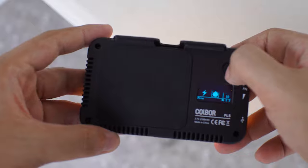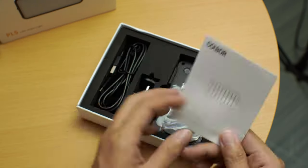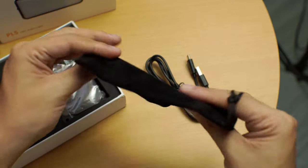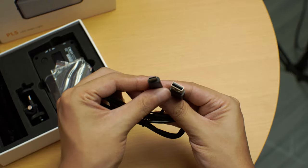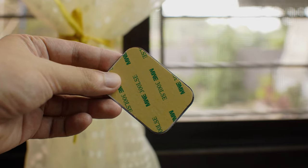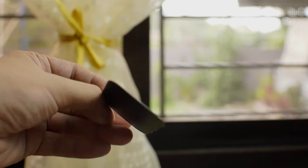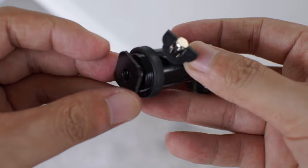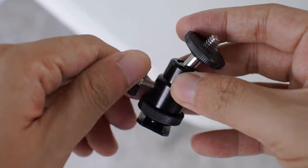Starting with the unboxing, the package houses quite a few items: the PL5 LED itself, a packaging bag, a relatively lengthy USB-C cable, a cold shoe mount, and two metal plates. The included cold shoe mount is a mix of plastic and metal. Although I find the ball head to be of flimsy quality, the lock mechanisms get the job done.